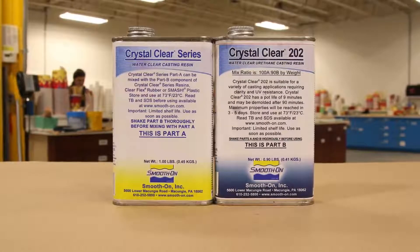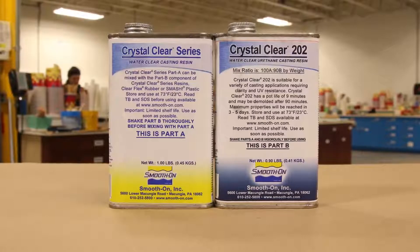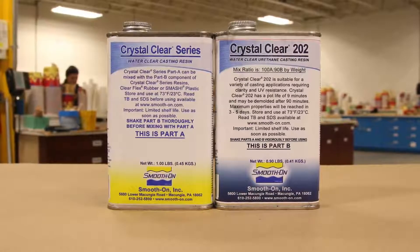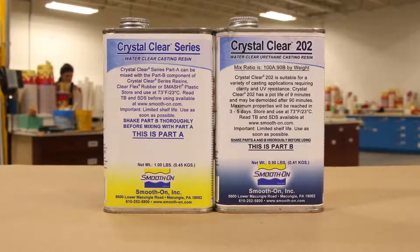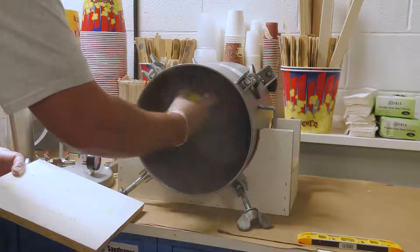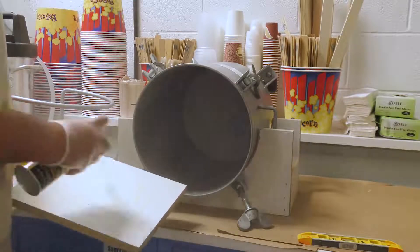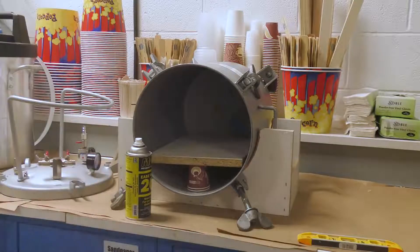For casting the lens, we're using Crystal Clear 202. Looking at the Crystal Clear series, there are several versions — we're using the 202 because it's designated for castings from a sixteenth of an inch to about half an inch, and our thin casting demands this product. I already know there will be extra material squeezed out on the sides of our squeeze mold, so to prevent resin from building up in the pressure pot, I'll spray some release agent throughout the pot and let it dry for about 10 minutes.